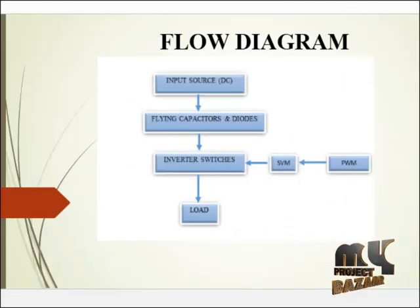Next we see about the flow diagram. In our product, we are using 18 MOSFET switches, 6 diodes, and 6 flying capacitors. Inverters perform DC to AC conversion. The input source is a DC supply, which is fed to the inverter switches through the flying capacitors and diodes. Inverter switches may be a MOSFET or IGBT.